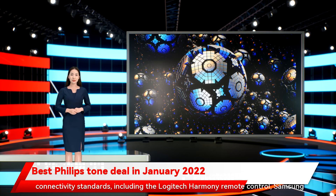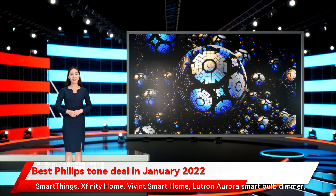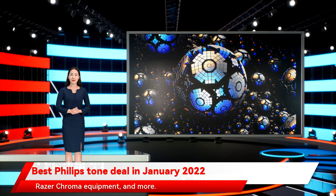Additional compatible connectivity standards and devices include the Logitech Harmony Remote Control, Samsung SmartThings, Xfinity Home, Vivint Smart Home, Lutron Aurora Smart Bulb Dimmer, Razer Chroma Equipment, and more.